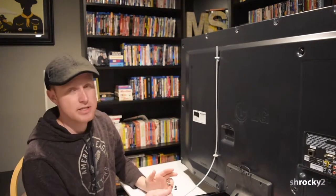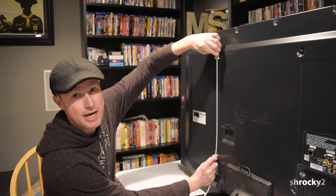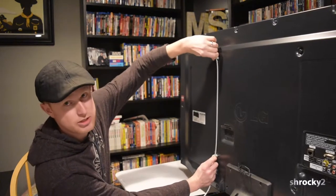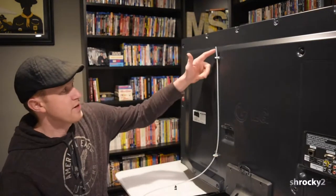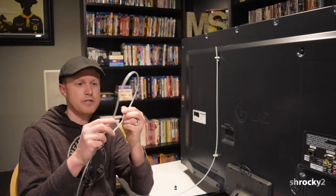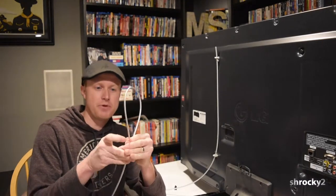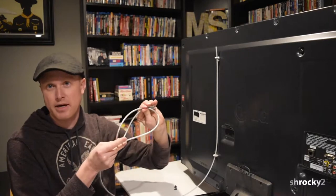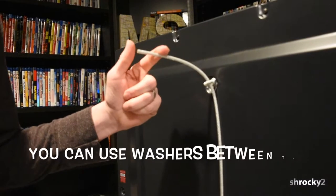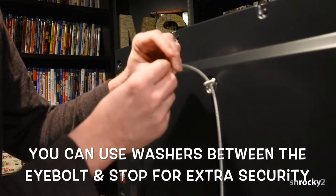The way that the security system works is we're going to keep this rope nice and tight with the stops. A thief isn't going to be able to turn these screws because this rope is tight in between. Once we have our stops installed, we're going to take the opposite end of the rope and use the ferrules to make a loop. We can then use this loop to wrap around our furniture with a padlock. Let's go ahead and install the stops — we're going to give ourselves a little bit of slack and stick this stop on top.